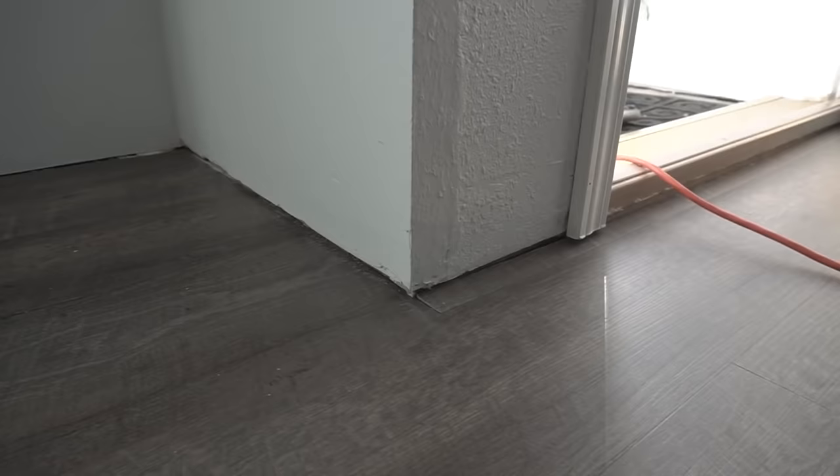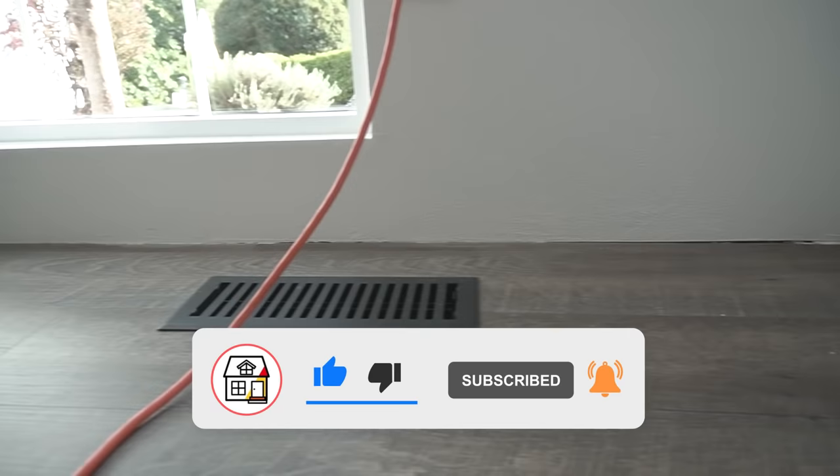Welcome back to Fix This House. If you're new to the channel, please consider pressing the subscribe and notification bell so you can always be in tune on DIYs, how-to videos, and product reviews I do within this channel.